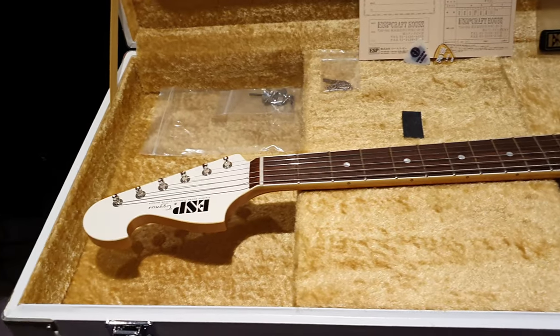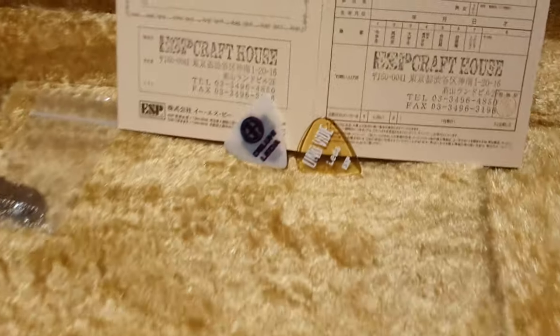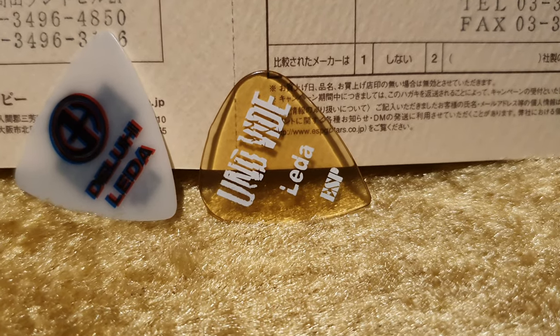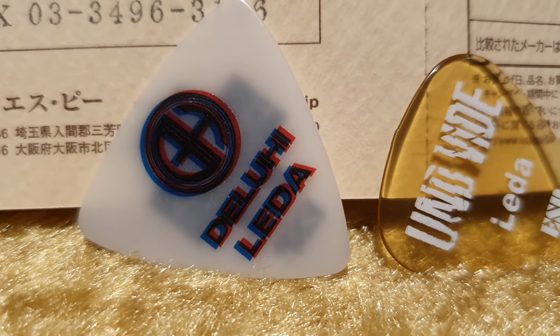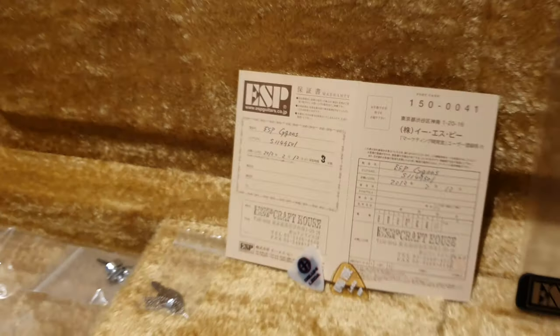This is a guitar that belonged to Lita of the very well-known band Baby Metal. He's been in a few other bands — I'm not sure how to pronounce them — Unidivide? These are Japanese bands and I don't know how to pronounce them. I'm not familiar with the other bands.